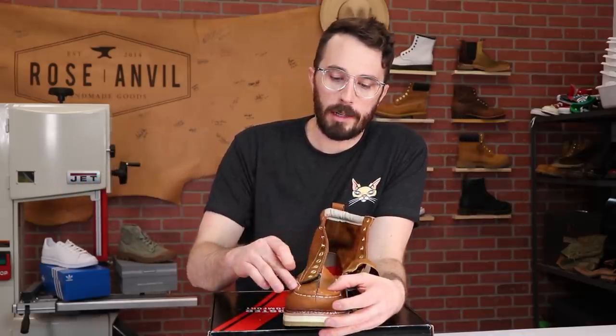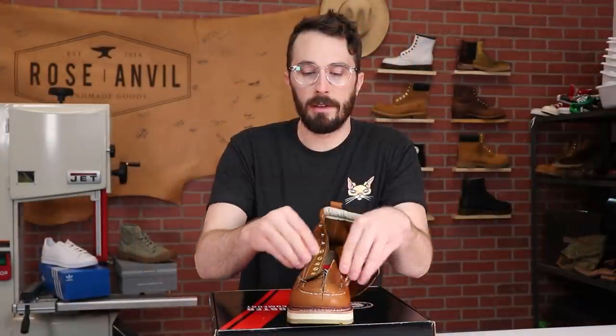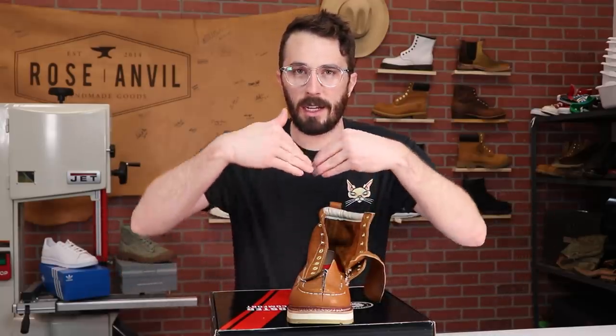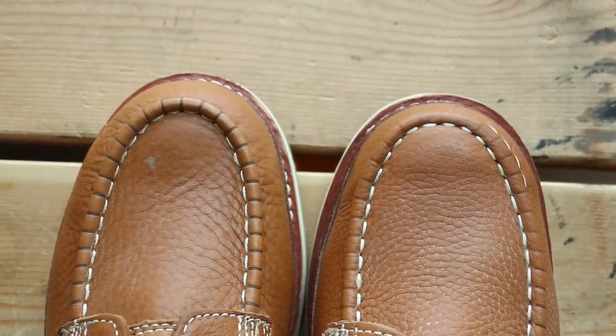Moving to the actual mock part — the little ribbed section around the toe. Sometimes boot companies put a hard plastic in there to give it shape, which gets really annoying because it breaks after some use and deforms the toe. So I was glad to see this one doesn't have any structure in it — it's just rolled leather to give you that mock toe look.